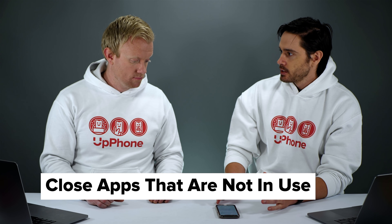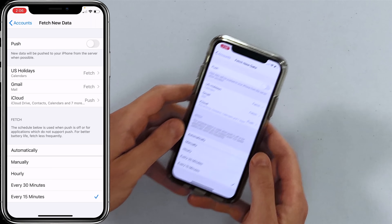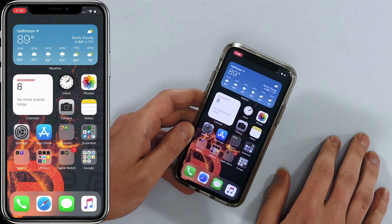Also, close out of your apps when you're not using them. On iPhone X and newer, swipe up from the very bottom of the screen, hold it, then swipe apps off the top. On iPhone 8 and older, double tap the home button. If an app crashes in the background it can start draining battery quickly, and you wouldn't even know it.